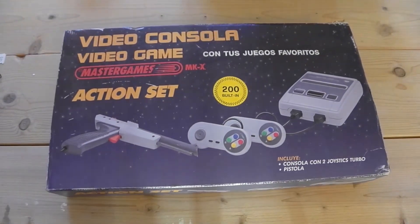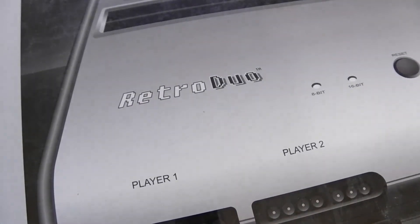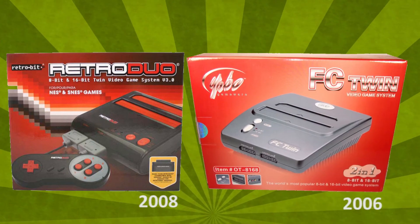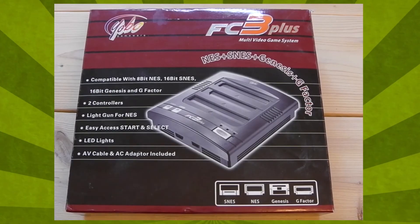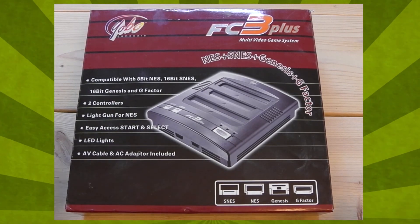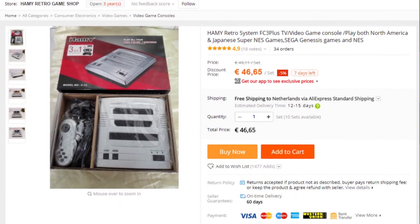The first true multi-console clones arrived in the early 2000s with NES and Super NES duo systems like Retrobit's Retro Duo and the Chinese FC Twin, which is as old as 2006. The first triple console system was probably Yobo's FC3 Plus, which came out in 2008 and is still sold today under the Hami brand.